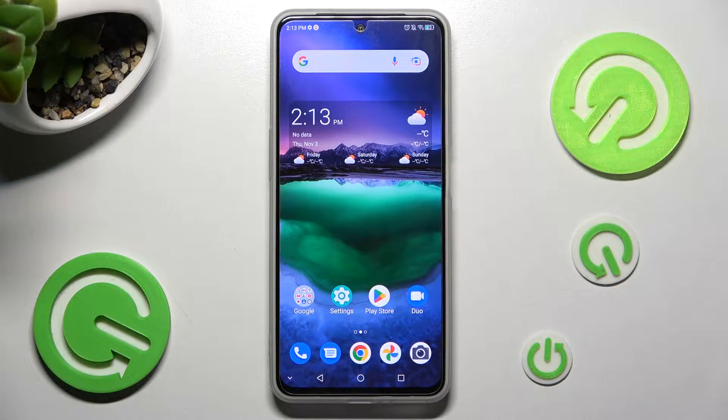Hi, in front of me is the ZTE Blade V4DS, and today I would like to show you how you can use split screen on this device.